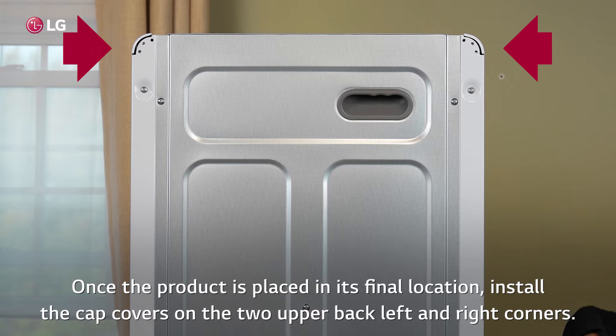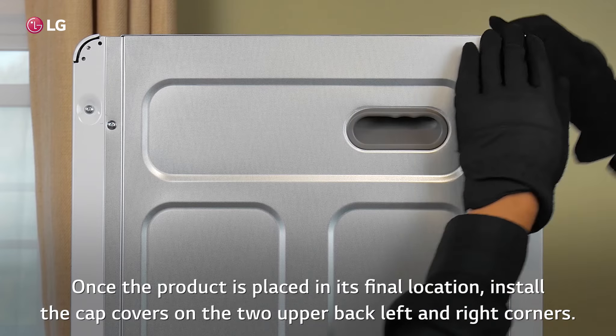Once the product is placed in its final location, install the cap covers on the two upper back left and right corners.